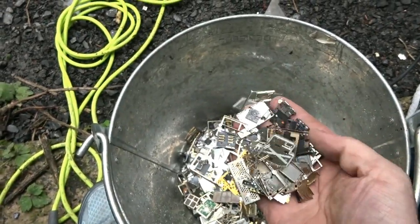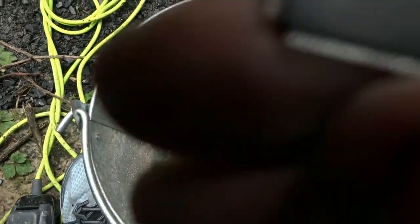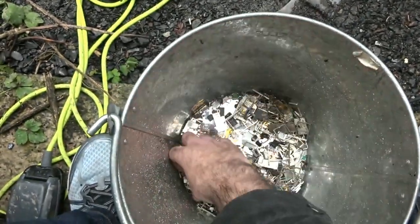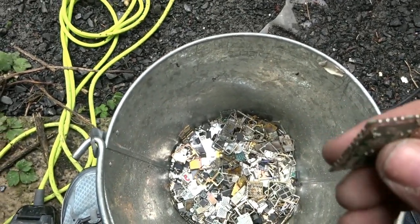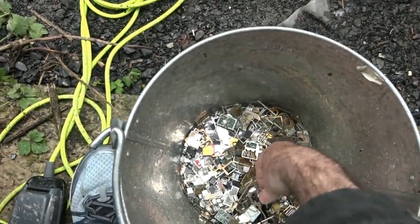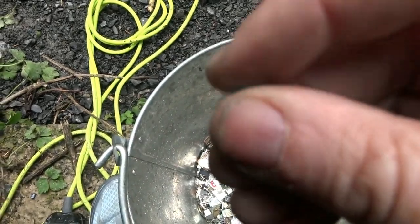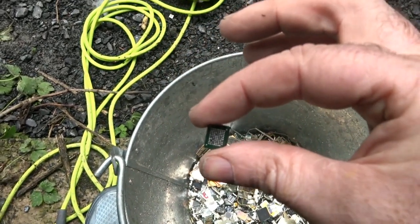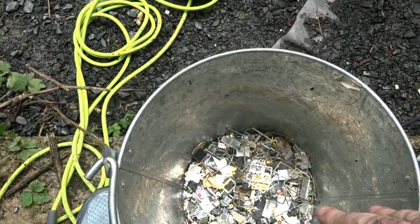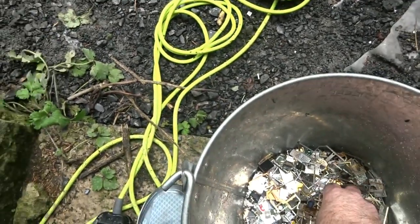We have our chips and our pins. I'll sort all this out at another stage later in this video. You can see there are some chips, some waste boards that didn't have much on them, a lot of metal that's no good, then more chips taken off the boards. On the next stage I'll separate out the chips, the MLCCs, the tantalums, and anything gold bearing.